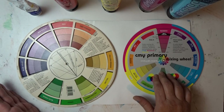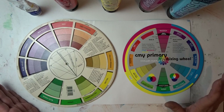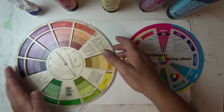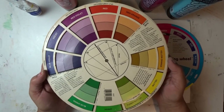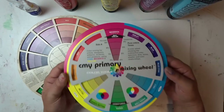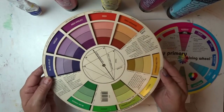I did a vlog earlier today where I went to the local art store and found this color wheel, and I'm very excited about it because of the color purple. I've been trying to mix purple with the traditional wheel for about 30 years, and I'm going to demonstrate why that is difficult compared to this CMY color wheel using magenta, cyan, and yellow, rather than red, blue, and yellow traditionally.